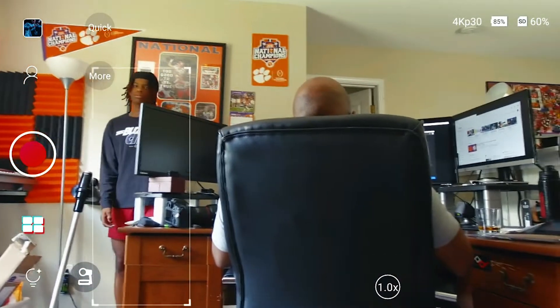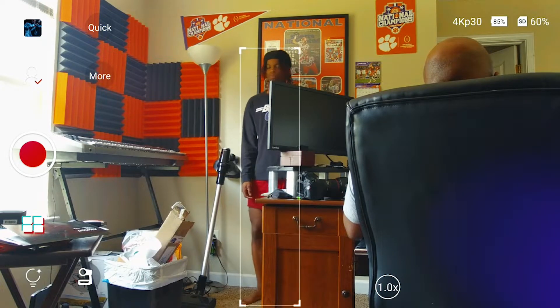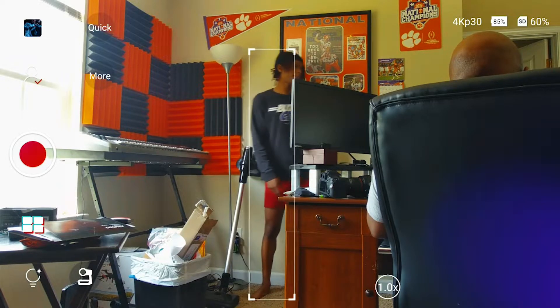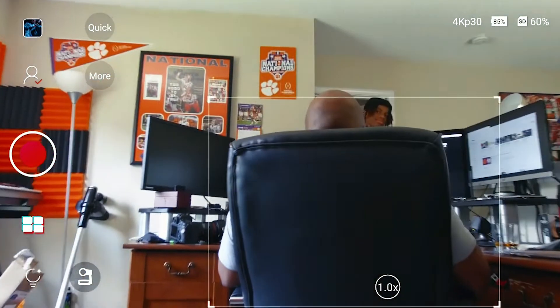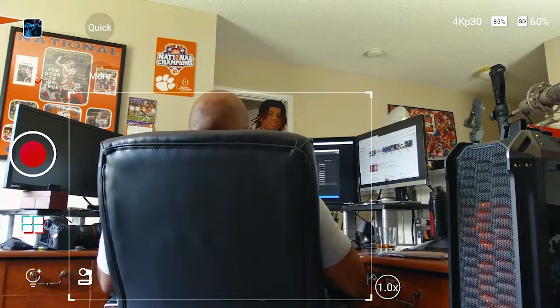Now walk towards the lamp. It's now following him — take one more step towards the lamp, just to prove it. Now you can see the tracker followed him. Walk back in front of me. Now it's tracking both he and I because we're in the same frame, but it freaked out — and then it adjusted pretty quickly.